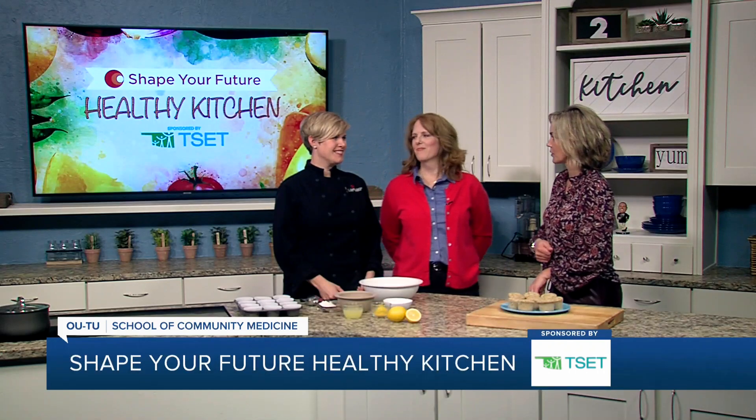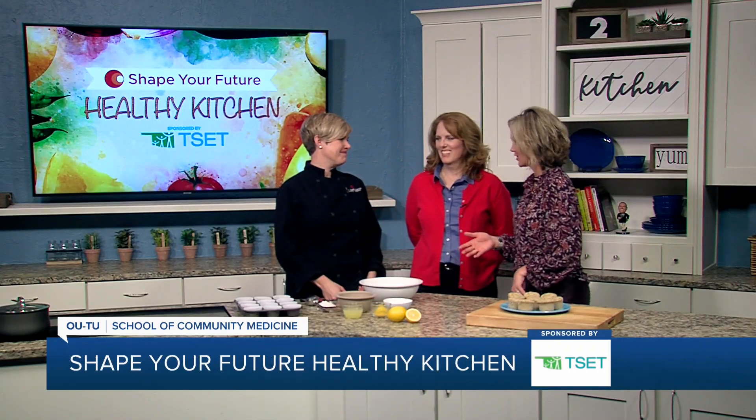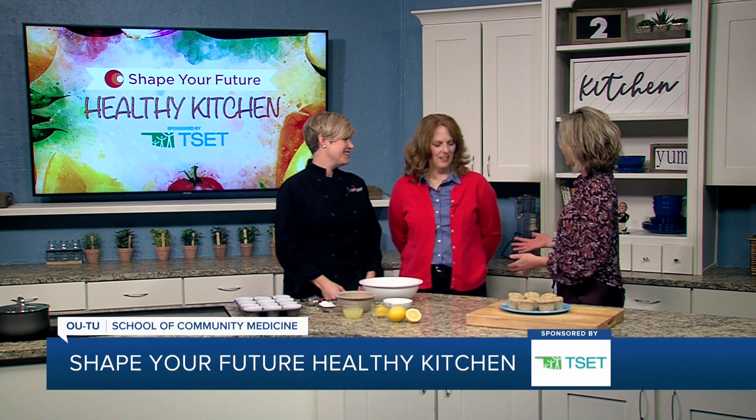Hi everyone, and welcome to the Shape Your Future Healthy Kitchen, sponsored by T-SET. I am here with Chef Val from OU School of Community Medicine — always a pleasure to have you — and we have Julie from T-SET today. Thank you for joining us.